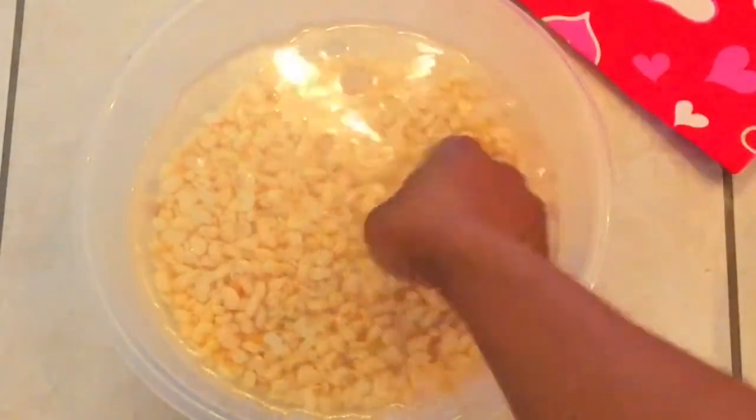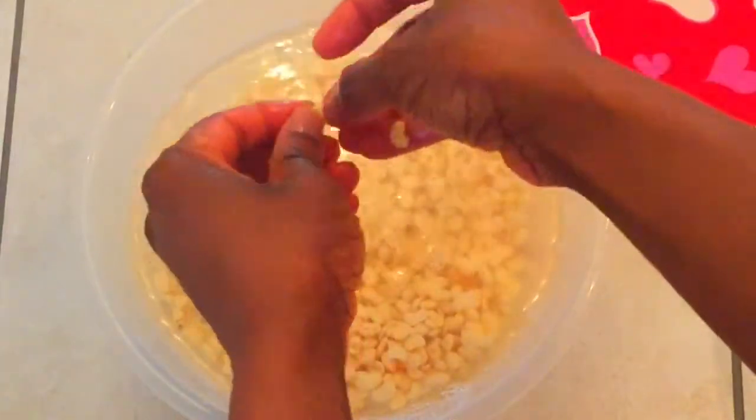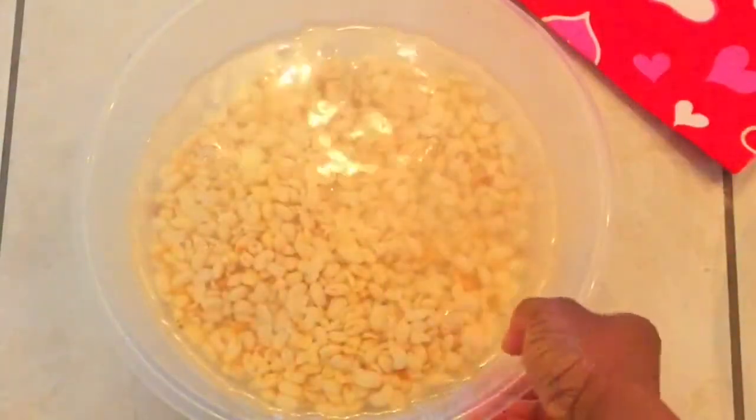The beans has been soaking for over half an hour now. So I'm just going to do a quick check by using my fingertip to break the beans. Looks to me like it's ready, so we're going to go ahead and blend now. Let's go.